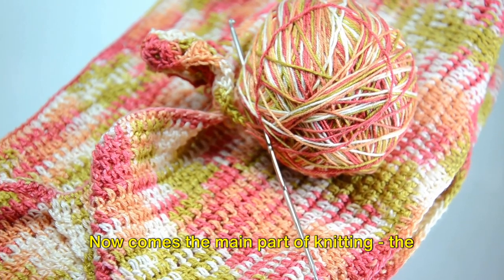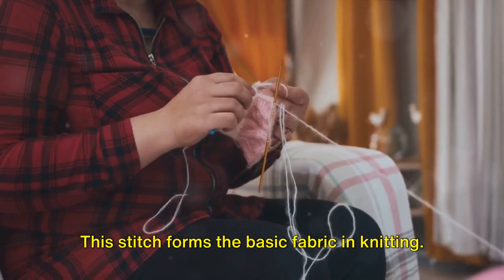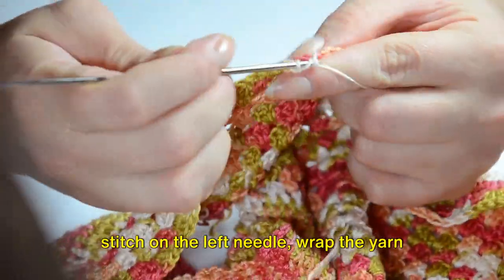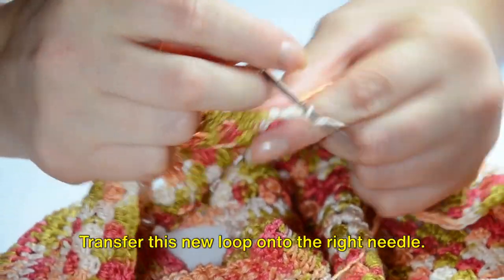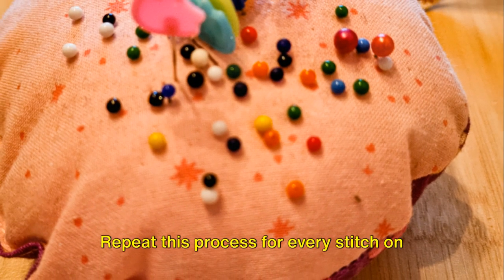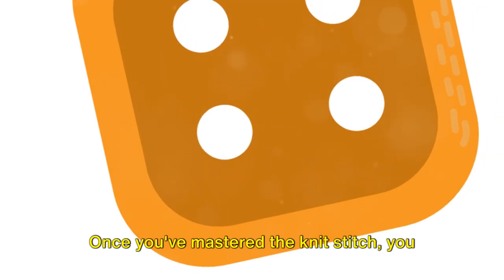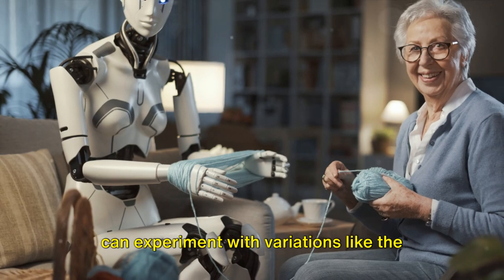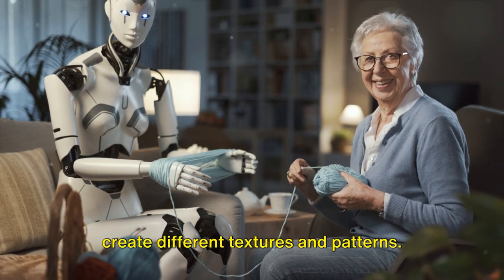Now comes the main part of knitting: the knit stitch. This stitch forms the basic fabric in knitting. Insert your right needle into the first stitch on the left needle, wrap the yarn around, and pull it through to create a new loop. Transfer this new loop onto the right needle and repeat this process for every stitch on the left needle. Once you've mastered the knit stitch, you can experiment with variations like the purl stitch, rib stitch, and many more to create different textures and patterns.